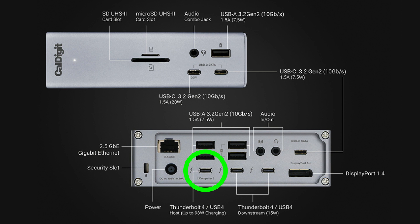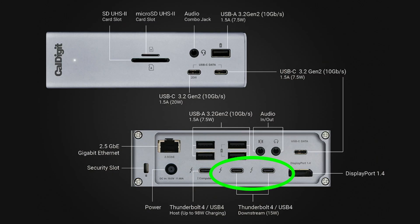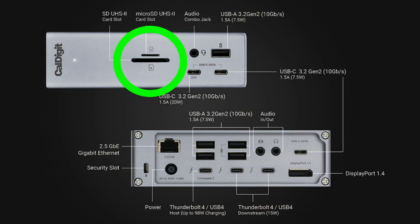Looking at the TS4 ports: there's one host connection — Thunderbolt 4 or USB 4 — supplying up to 98 watts of charging power, plenty for the new MacBook Pro M1 Max and M1 Pro. It has two downstream Thunderbolt ports, which is a key difference. That second port is really handy — I have my display plugged into it so I don't have to run the cable all the way to the end of my Thunderbolt chain. I wish they'd included all three possible downstream ports under this specification.